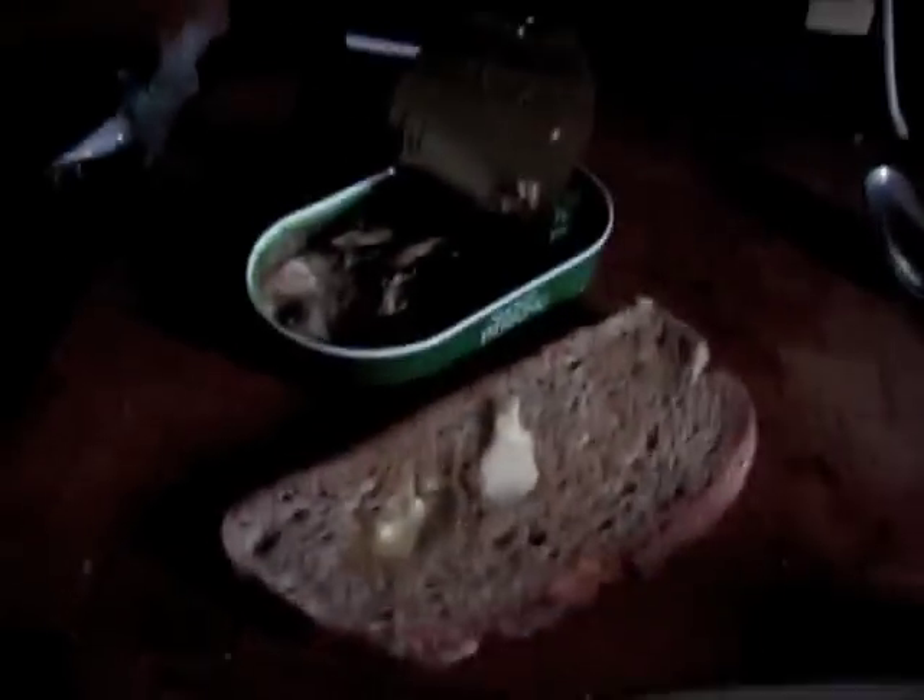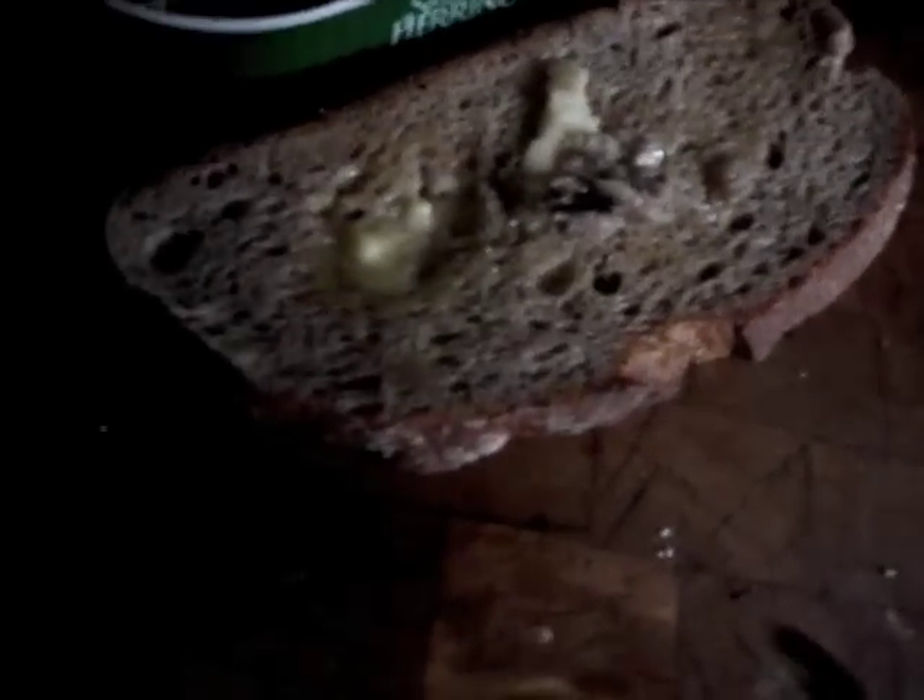Now we're ready to make the sandwich. Take some herring out of the can and then keep applying the herring to the bread — you see, like this.